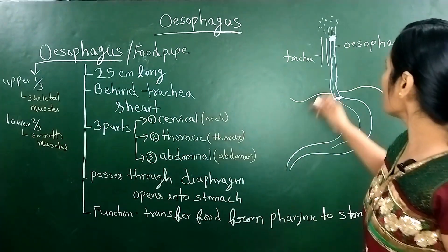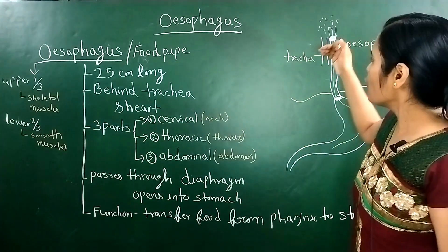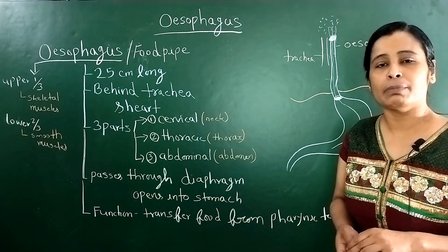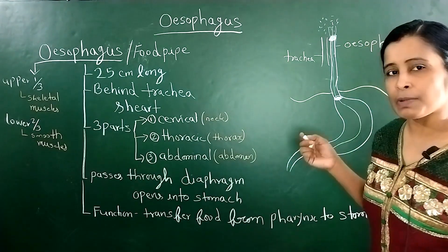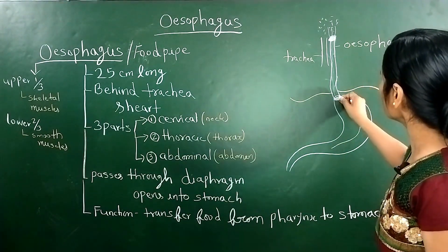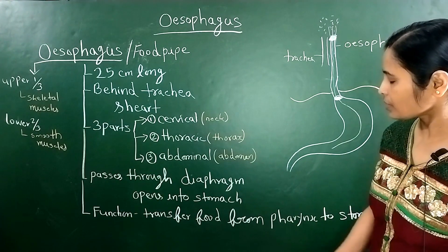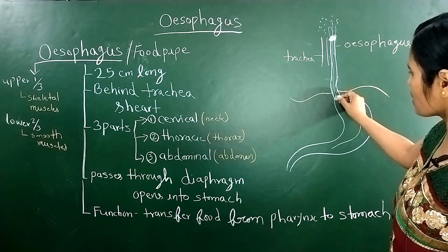There will be two types of sphincters. One is at the upper end between the pharynx and the oesophagus, and one is at the lower end between the oesophagus and the stomach. There is a muscular ring which stops reflux from the oesophagus. Because if the stomach contents reflux back into the oesophagus, you will have acid reflux. So these two sphincters are found — one at the pharynx-oesophagus junction and one at the oesophagus-stomach junction.